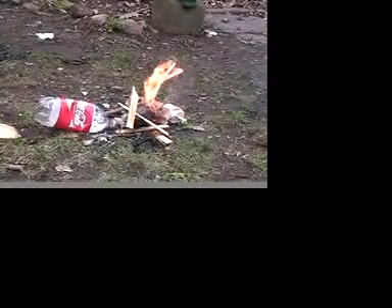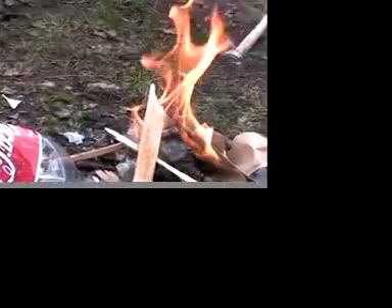Look at that fire — it's doused in water. Look at that fire, it's good. Our machine works so well.